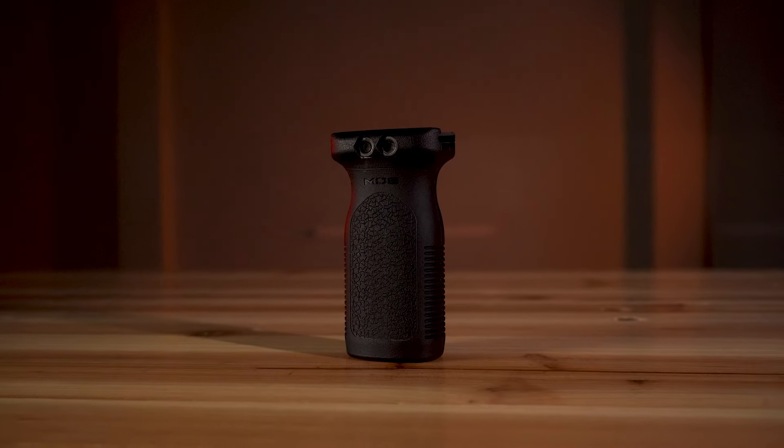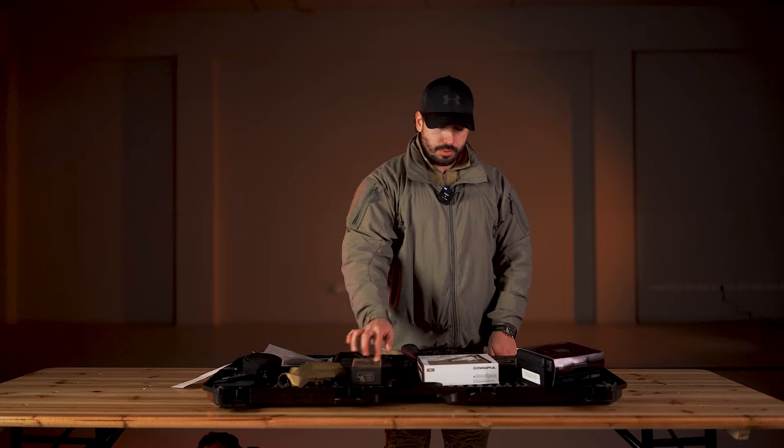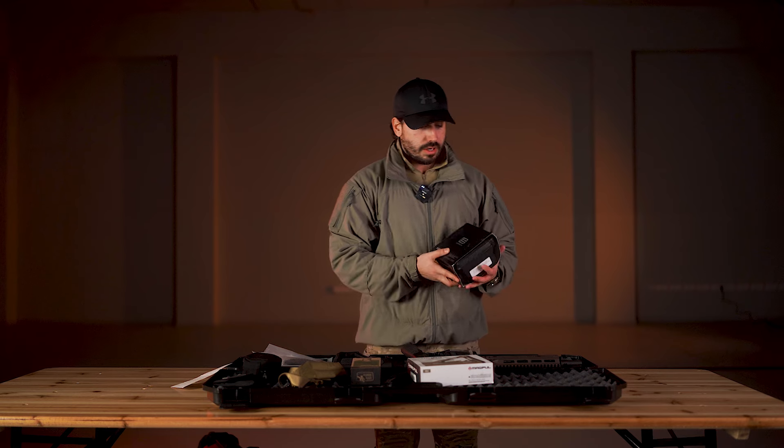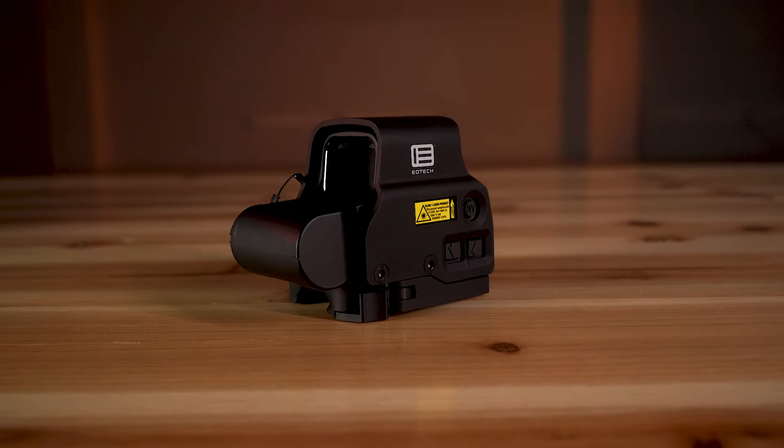Now we can move on to the upgrades for this Daniel Defense. Here we have the Magpul RVG grip, CTR stock, and EOTech EXPS 3-2.